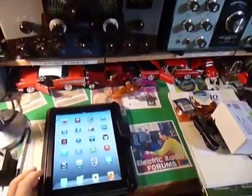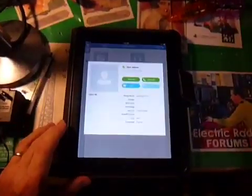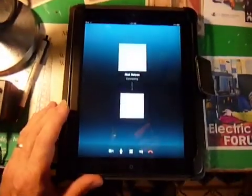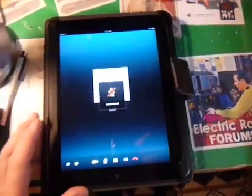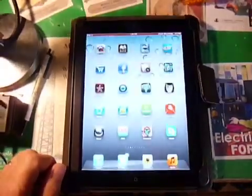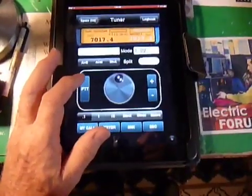The first thing we're going to do, because we're running this as a remote link, is we're going to bring up Skype and call the PC Skype from the remote Skype link, placing a voice call. I also want to mute the microphone. Now we have the link between the iPad and the PC Skype. Minimizing that, we have ComCat, and there we see on the display 7017 kilohertz.